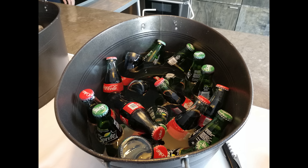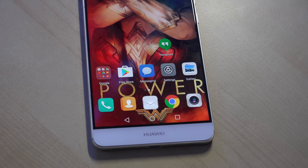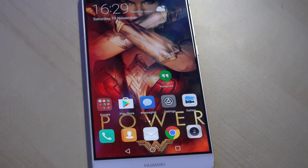Daylight shots look really good — cans of Coca-Cola and Sprite come out crisp, clear, vivid, with reds popping and greens matching expectations. The front-facing camera does a good job overall with beauty mode on or off. This is a good camera — excels especially in monochrome, with some mixed results in low light situations.